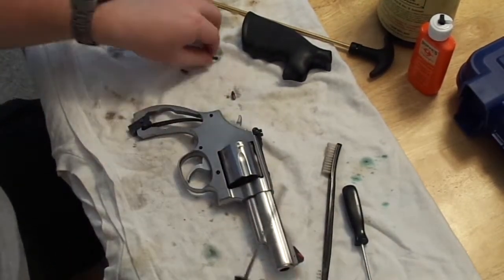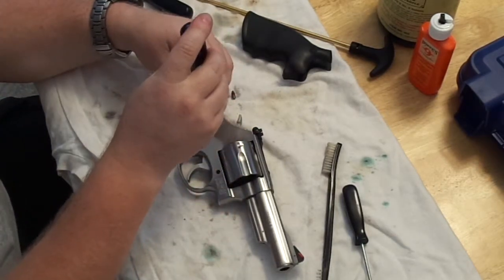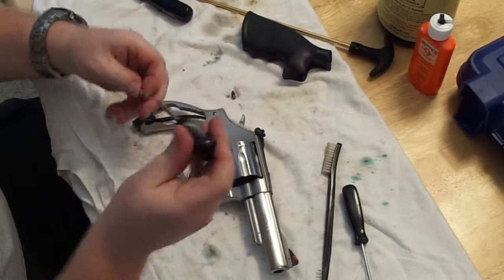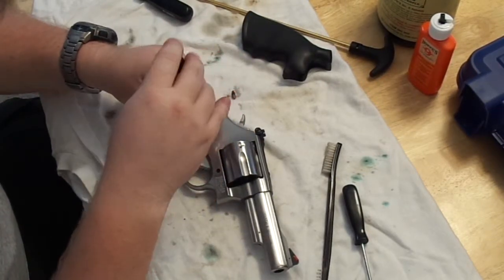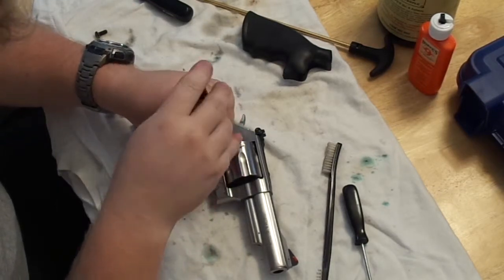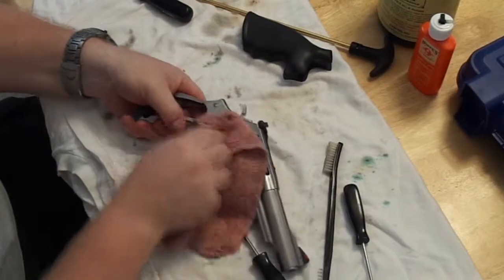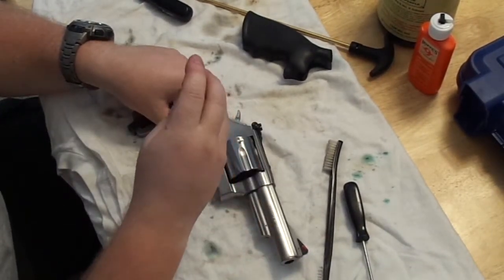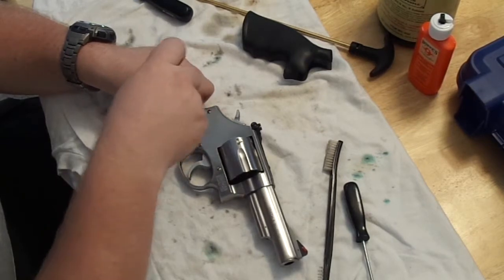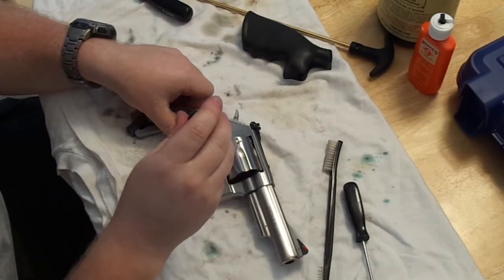Once it's fully assembled, make sure to match your screws up with the proper holes. It's very important not to lose track of screw positions — they do have specific holes, and putting the wrong screw in the wrong hole will cause issues down the line. Once all three are in, work your way around and don't tighten too hard, just thumb-tight, because these will seat themselves after you've fired it a couple of times.